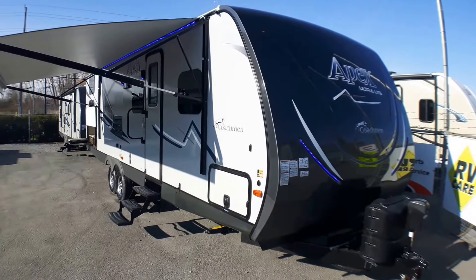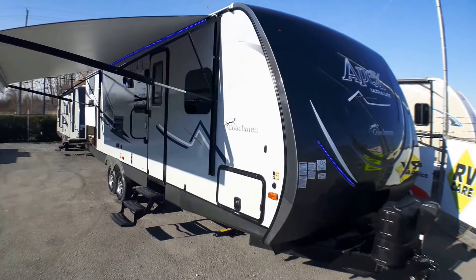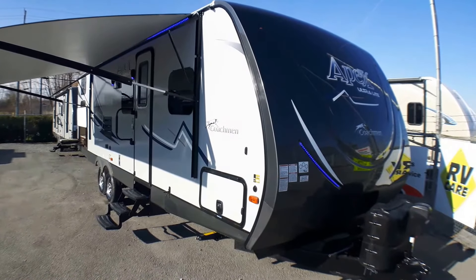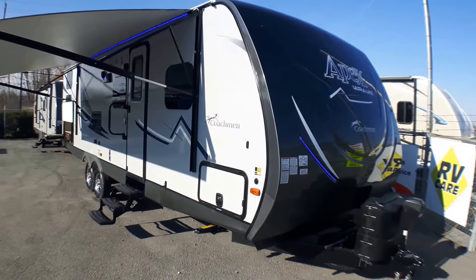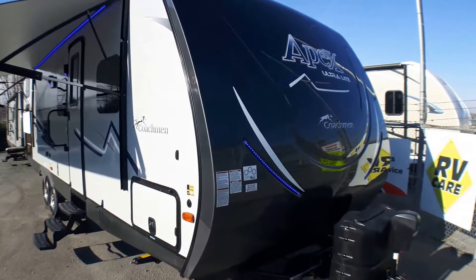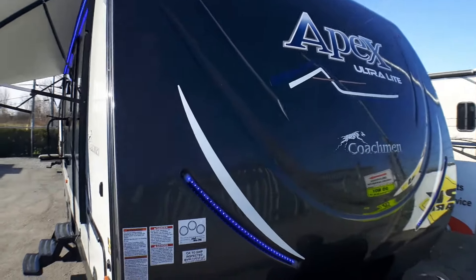Welcome to Primo Trail of Sales and a first look at a brand new stunning 289 TBSS in Coachman's Apex Ultralight Series. This unit is fully loaded. It has Apex's Summit package, and starting up front one of the main pieces of this package is the stunning fiberglass cap.